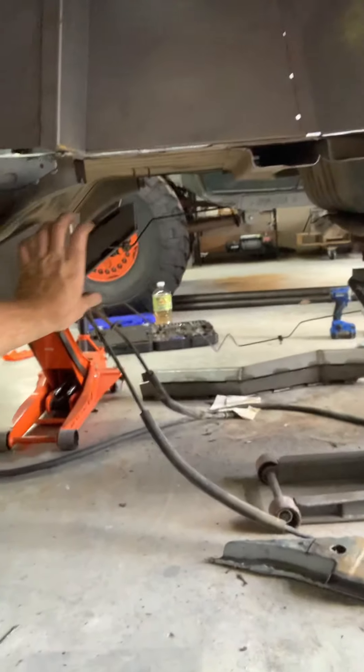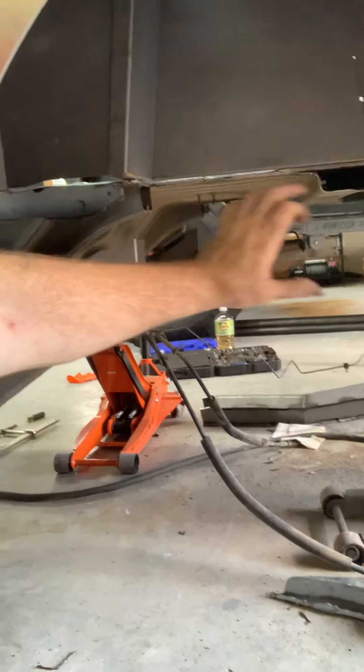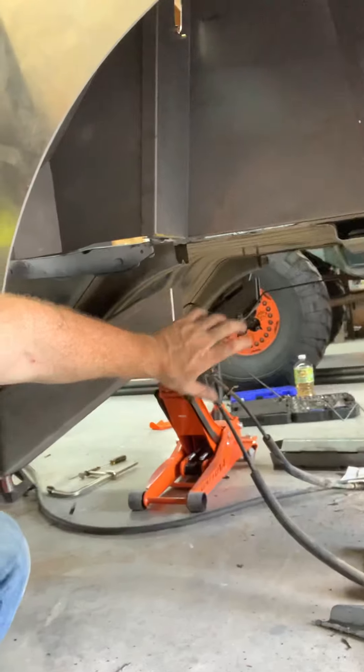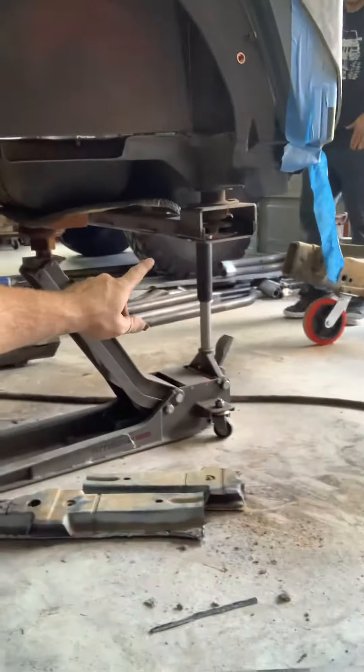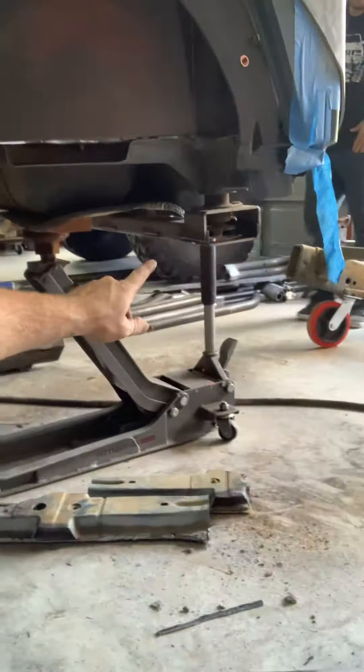We're gonna scab plate over those welds so we have added strength at that junction of the frame, because right in here is where the coil over is gonna live along with the hydro bump stops. We're using all Rad Flow stuff from Wide Open Designs — they hooked us up and had everything to the customer within 24 hours. We're basically going to add the rest of the floor portion here, which joins up to that rear section and also fits their Motobilt rear bumper really well.